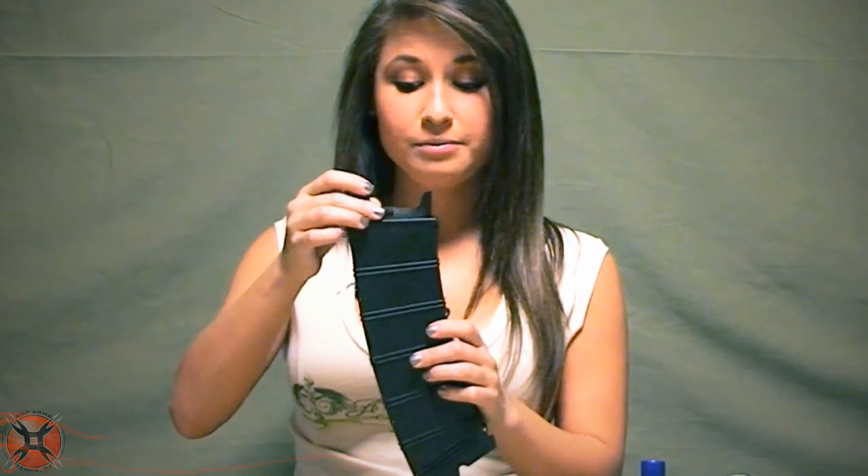Now for the test. This is a follower, and this is how it goes into the mag body, with this angle towards the front. You're going to want to drop the follower into the bottom of the mag, and it should go all the way down. If it doesn't, make note of where it's sticking, and then go back and scrape there some more.